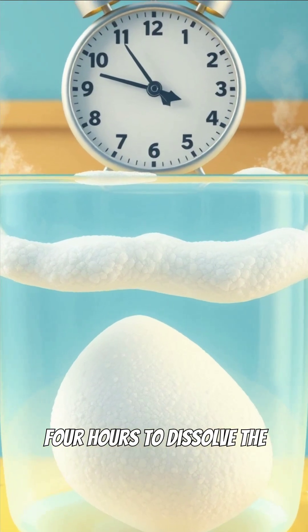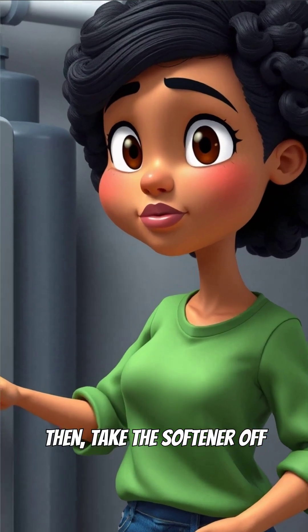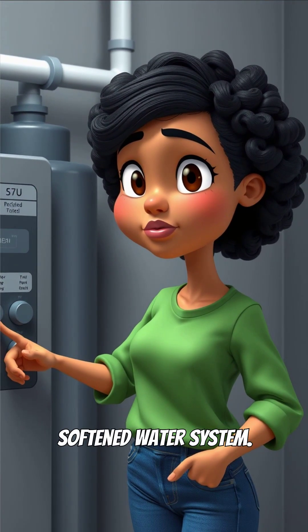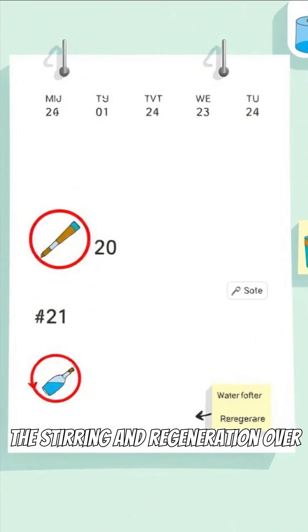Let it sit for about 4 hours to dissolve the salt. Then take the softener off bypass and run a regeneration cycle. This cleans out the softened water system. You might need to repeat the stirring and regeneration over a few days.